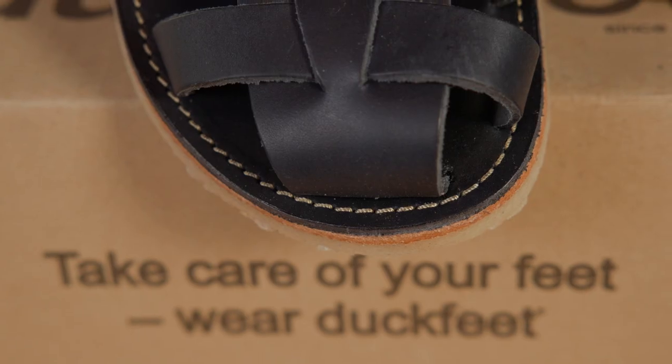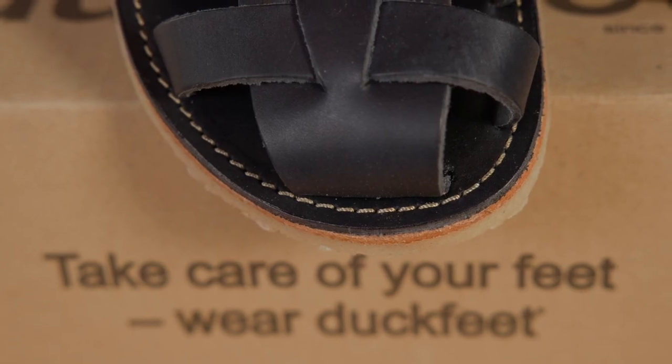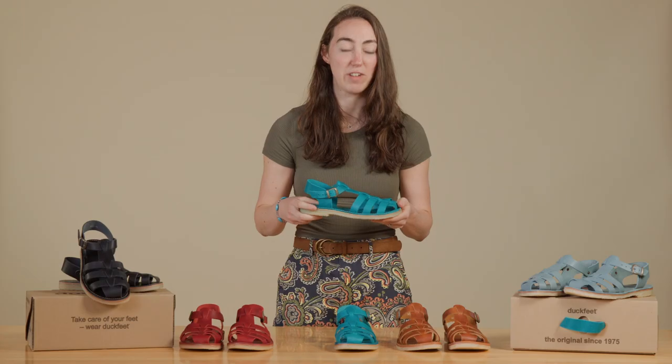All of our Duck Feet styles are available in European sizing. For more information on sizing, adhere to our fit guide.